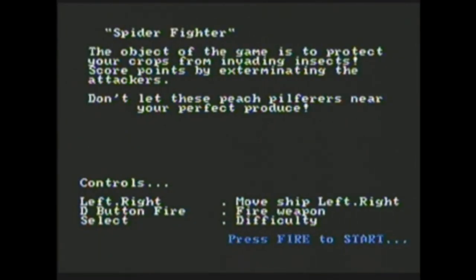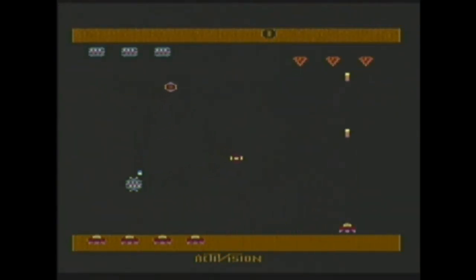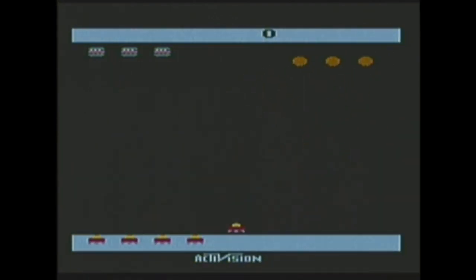Spider Fighter — I probably should have read the instructions for this one. I can't really tell what I'm supposed to be doing. What are those balls at the top? On to the next one.